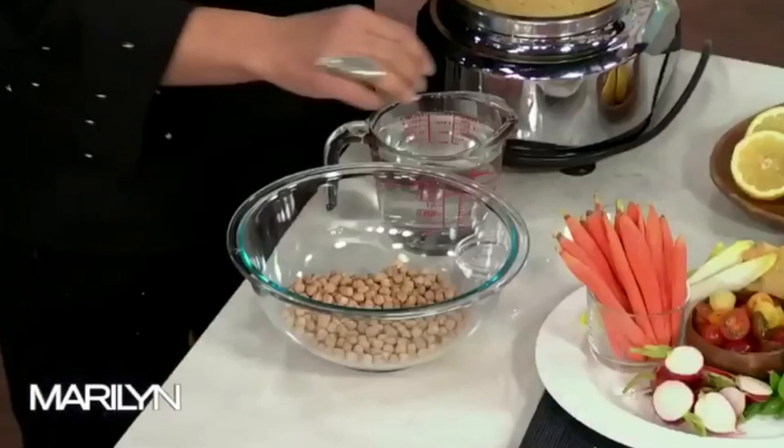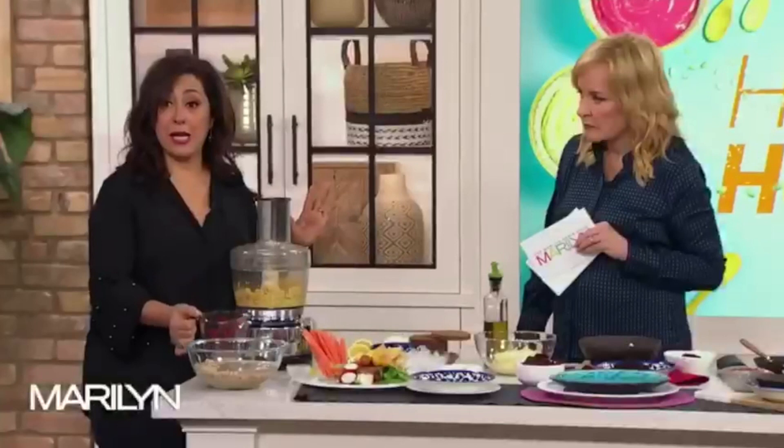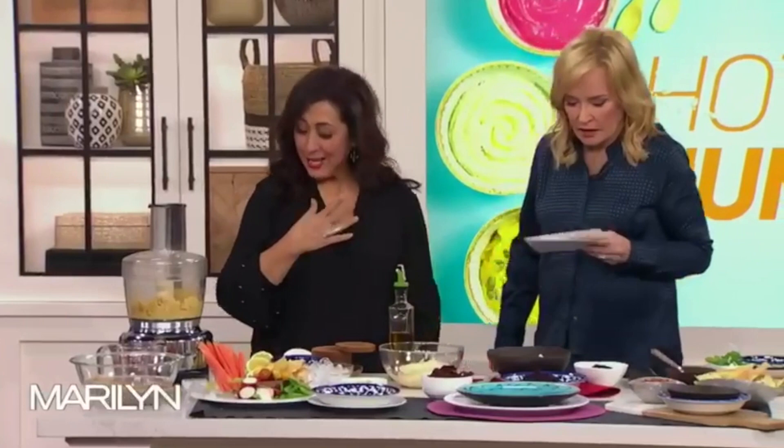Before we do this, you have to soak your chickpeas — dry chickpeas — with a tablespoon of baking soda, which will help it break down, and then cold water. Leave it overnight on your counter and forget about it. In the morning, rinse it, fresh water, boil it, cook it, and there you've got the base to start really good hummus. You can use a can — I'm not against cans — but this is so much better.